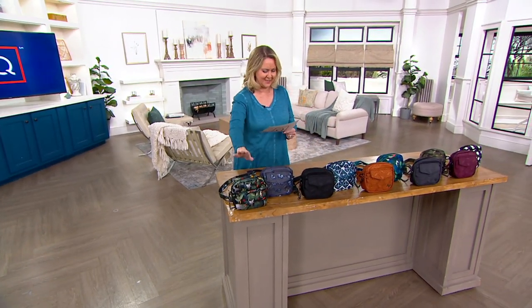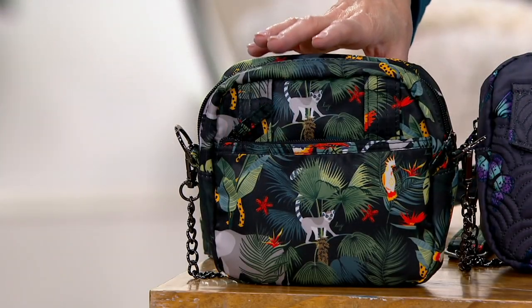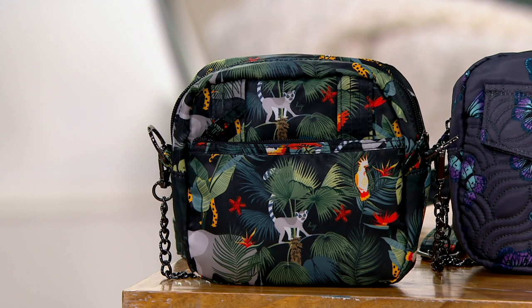So let's go through the patterns. This one is called Wildlife Black. I've always liked that one. It's such a cute one with the animals on it. The colors are beautiful. So that's Wildlife Black.